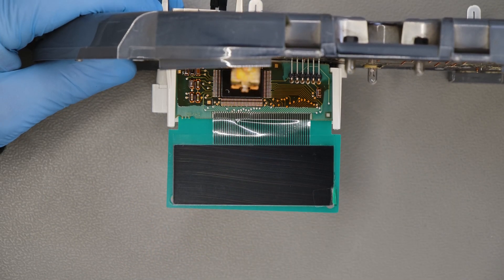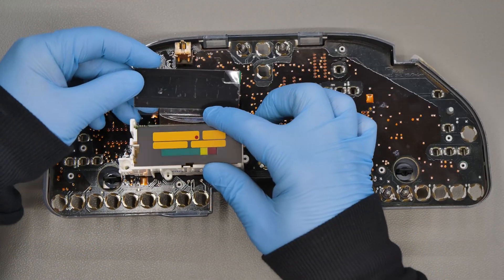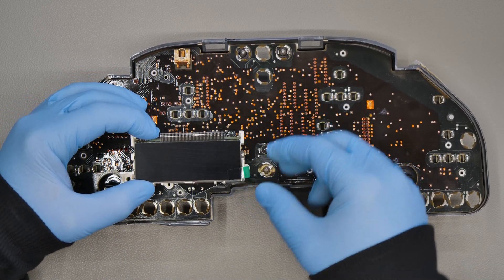Remove the support and put back the backlight. Remove the backside film from the new display, then the front side one.